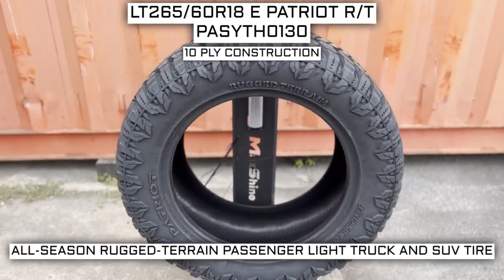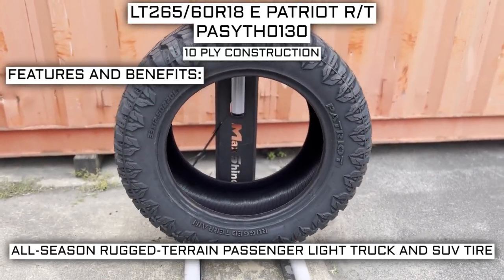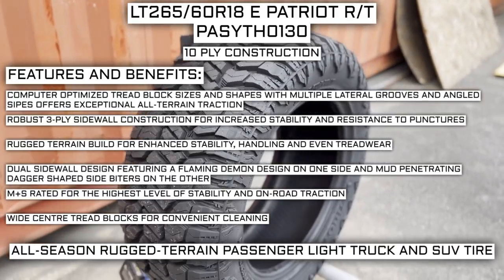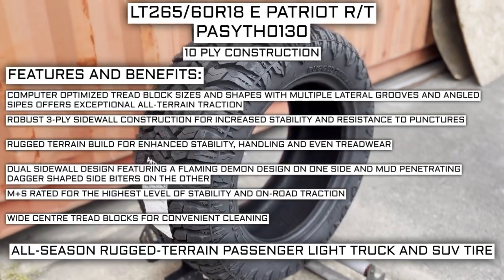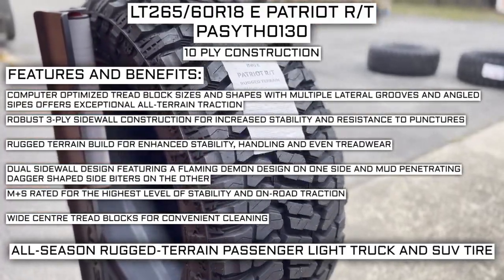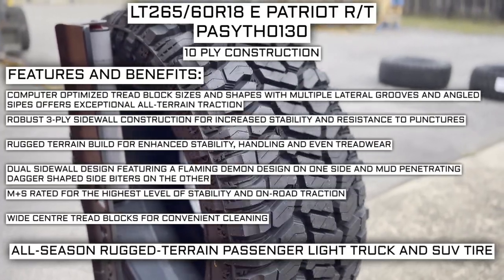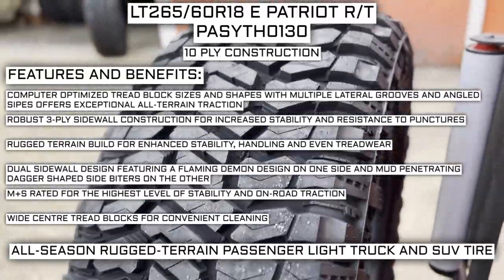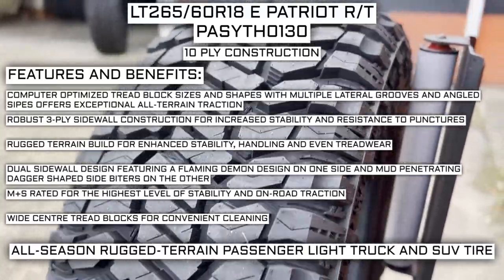This tire has a 10-ply construction. Some of the manufacturer listed features include computer-optimized tread block sizes and shapes with multiple lateral grooves and angled sipes for exceptional all-terrain traction. Robust three-ply sidewall construction for increased stability and resistance to punctures. Rugged Terrain build for enhanced stability, handling, and even tread wear. Dual sidewall design featuring a flaming demon design on one side and mud-penetrating dagger-shaped side biters on the other. Mud and snow rated for the highest level of stability and on-road traction. Wide center tread blocks for convenient cleaning.